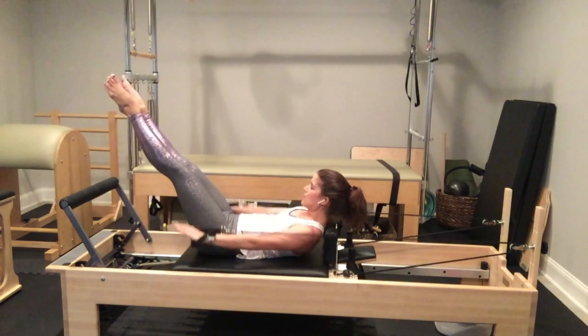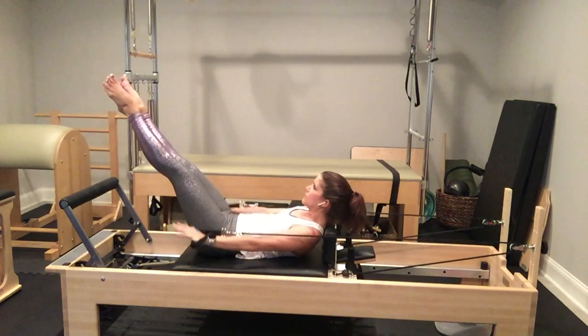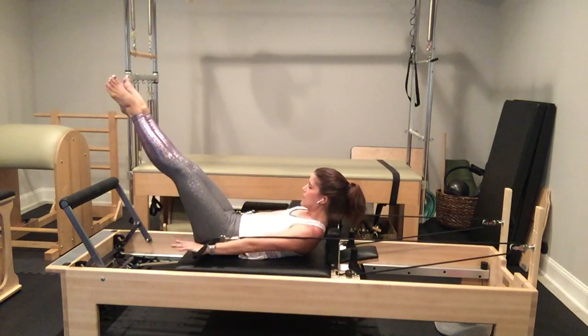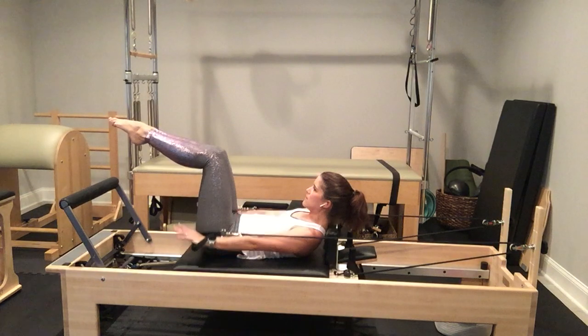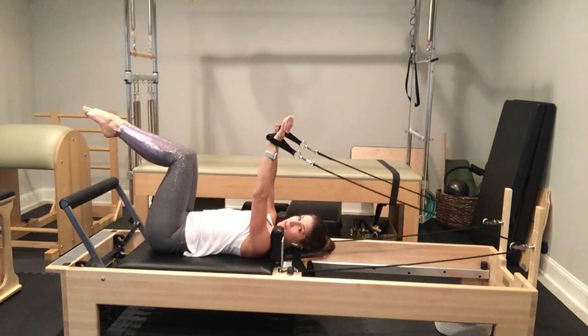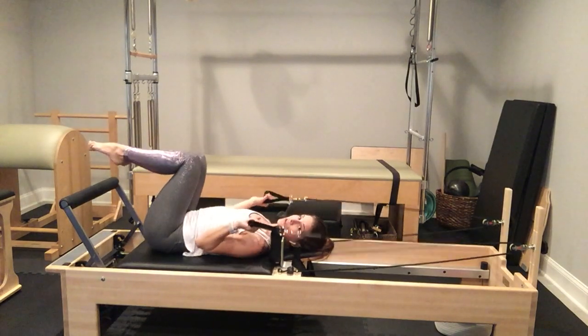Two more sets. Stop — come a little deeper. Bring your knees into tabletop, bring your arms up to the ceiling, rest your head, neck, and shoulders. Bring your arms in to your sides, hugging your biceps in, fists up toward your shoulders.